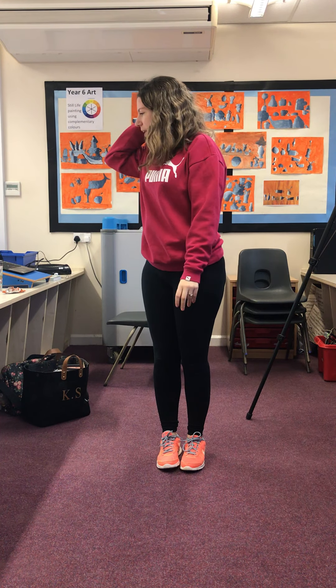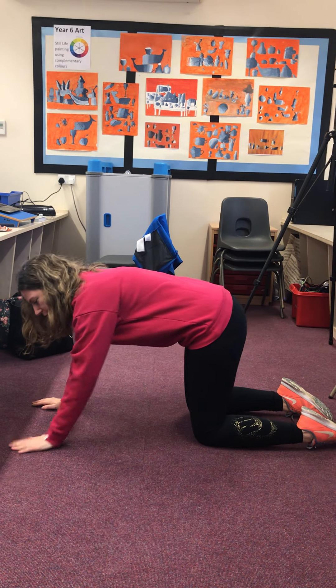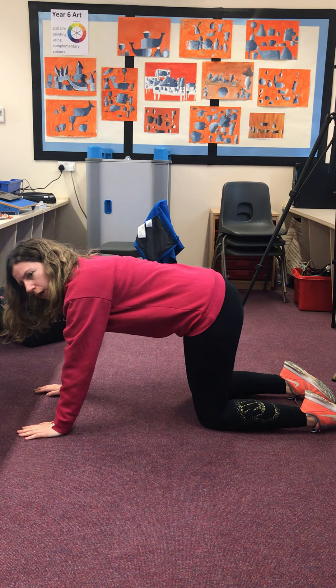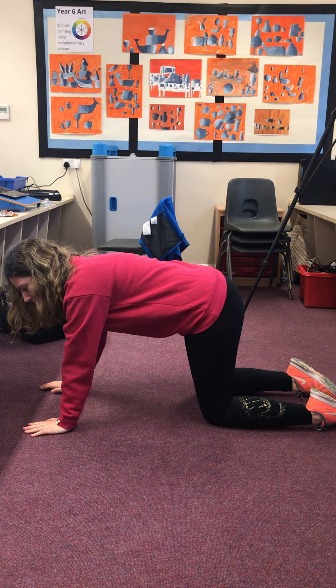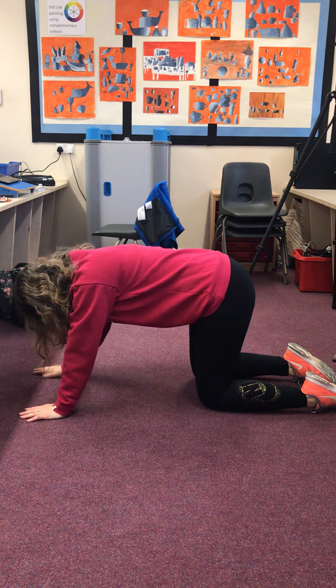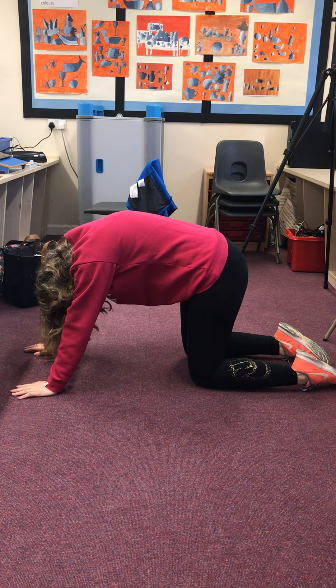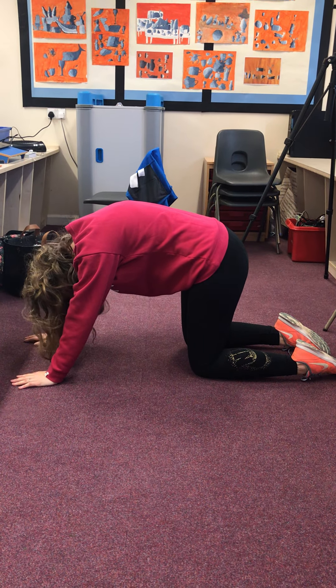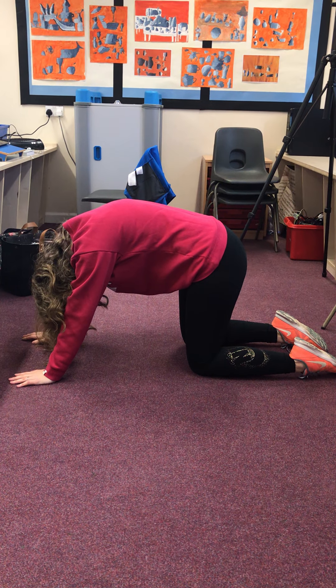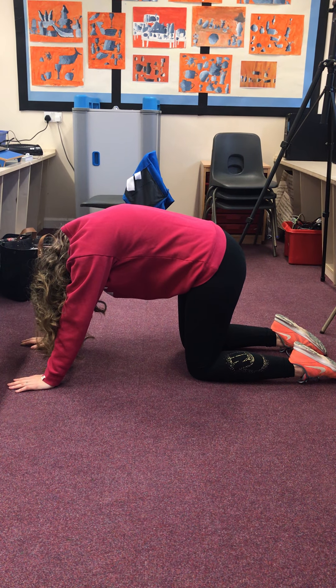Try not to lose your balance like I've just done! We did this one in school last week: cat-cow pose. You need to get onto all fours — hands on the floor, knees on the floor, bottom up in the air. The first thing I'd like you to do is imagine your belly button is going to come up to meet your spine. Arch your back up and tuck your head under, pushing your belly button up to your spine so you have a nice arch on your back. Hold that for five breaths: breathe in slowly, hold it, and breathe it out.